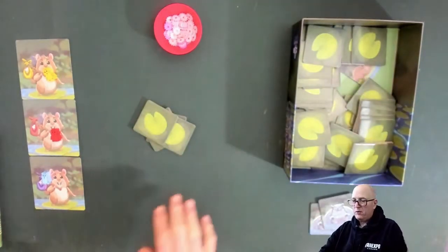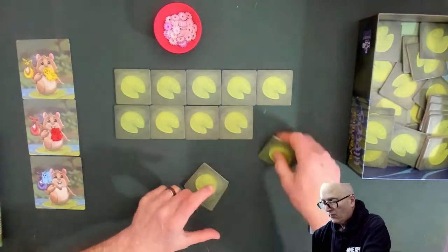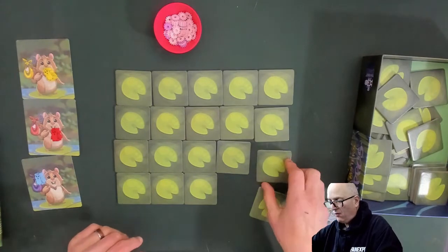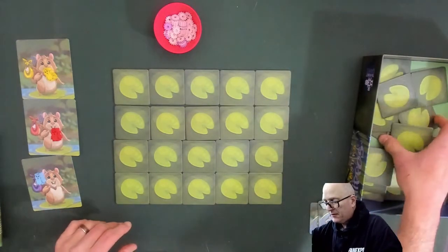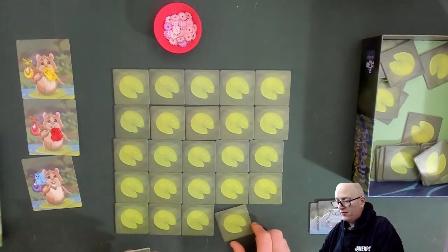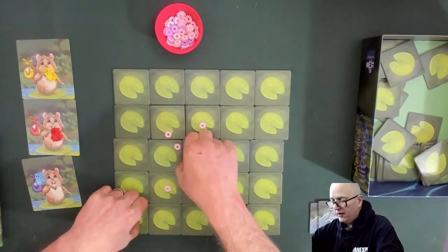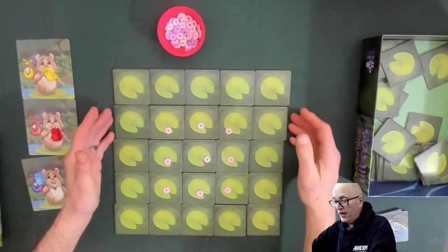I'm going to take all the tiles, put them into the box top, swirl them around and give them a good mix. Then I'll build the lily pads into the five-by-five grid. I like tile-laying games myself — there's a certain allure and simplicity that makes them easier to play and understand. The lily pads go in the center. The setup is done. It took less than a minute or two — it's as simple as that.